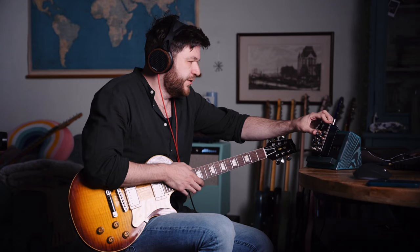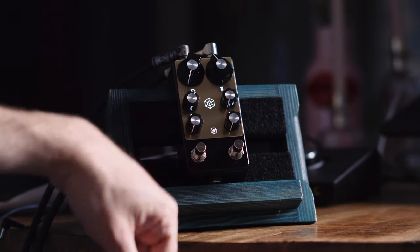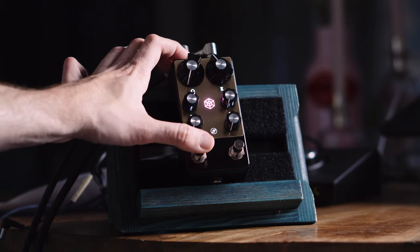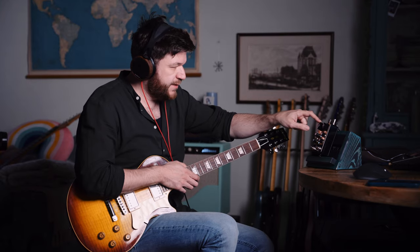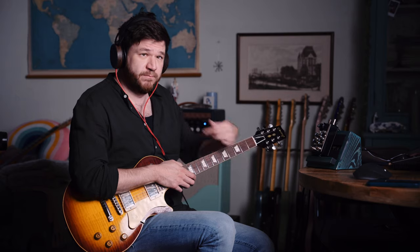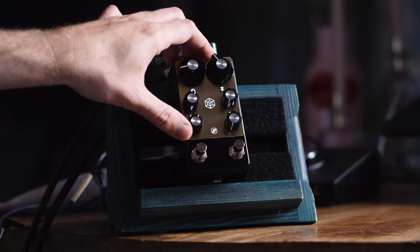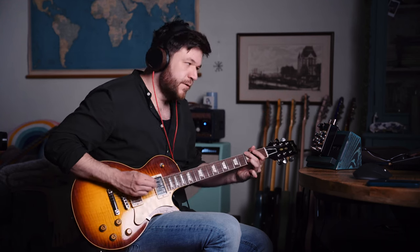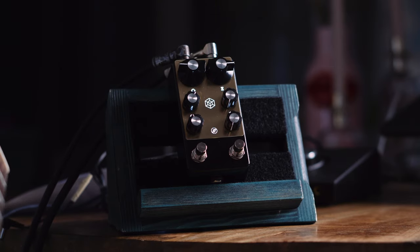Now we're going to introduce some delay time. Right now it's set to the 0 to 100 millisecond range. Press this switch and you go to 400 milliseconds — and it's got a pink LED, which is a fantastic touch. So some delay time, and then we introduce some feedback, which are the repeats, and turn on the mixer knob of the delay signal. Set it just a little lower volume — it's a nice slap back.